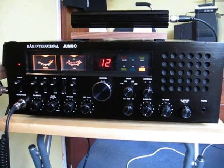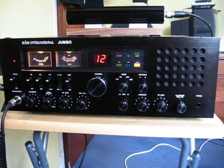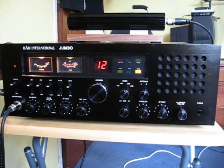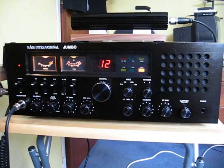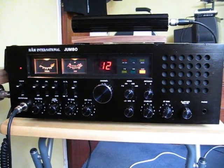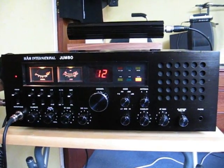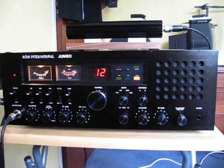Hi folks, we're having a little look today at my old Ham International Jumbo, an old 11-10 metre base station from the early 80s. I've had this one about 6-7 years, bought from eBay purely on a nostalgia trip, simply because when I was 13 or 14 I simply couldn't afford one. My friend's brother had one and we thought it was just an absolutely astounding-looking radio in its day.